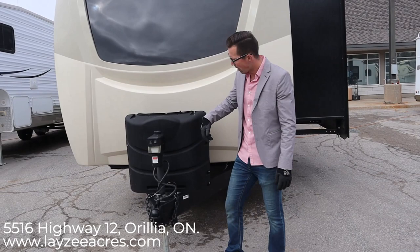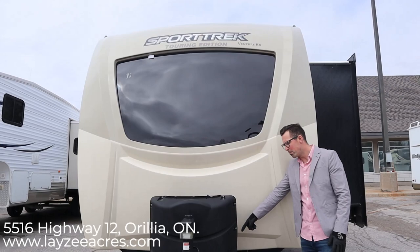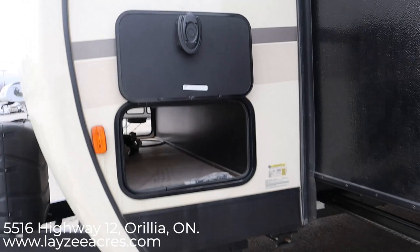Right up front we have a power front jack that goes up and down with the push of a button. You can take this plug out if you ever have an issue and actually crank this jack up and down manually if you have a power issue. You're going to have two 30-amp power paint tanks right here. The battery box fits in behind there, and you also have a battery disconnect. If you want to put a secondary battery, there's space for that — Lazy Acres provides one battery. You have a pass-through storage that goes all the way through, nice and clean, with motion-sensitive lights on the other side.